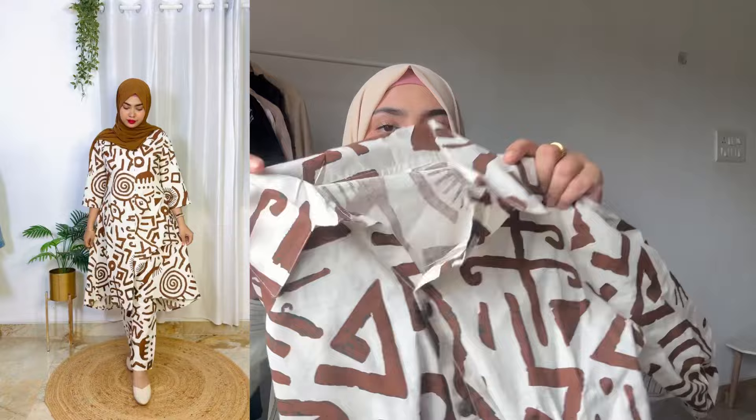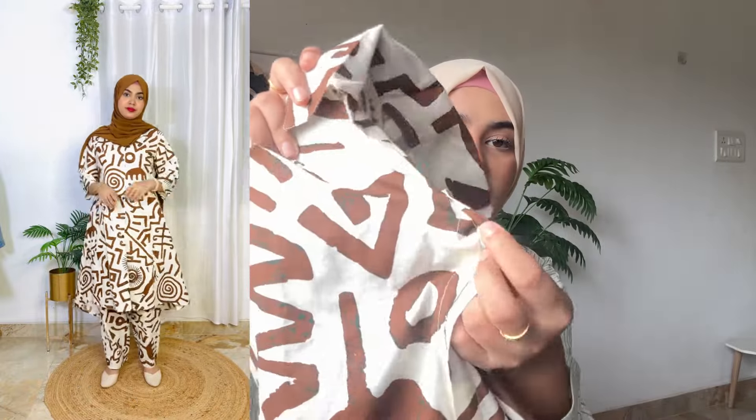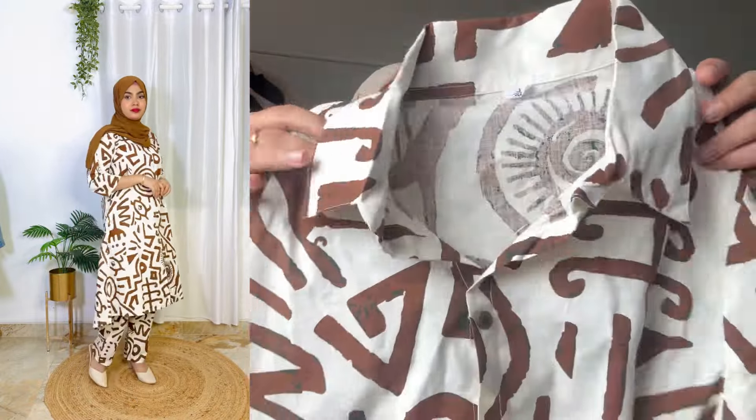Moving forward to our second purchase — I got again a very pretty modest coord set. I really liked this print. Unlike the previous one which had a side cut, this one has no side cut. The material is cotton, khadi cotton — something like that. It's all-over printed and it's giving an absolutely luxury look — it looks branded and expensive. The top/kurta is exactly like a shirt but none of the buttons actually open. I'm wearing the size large again.